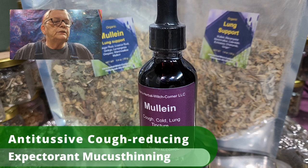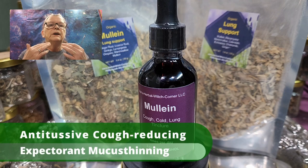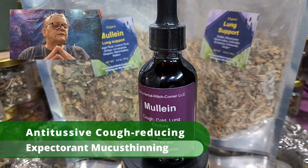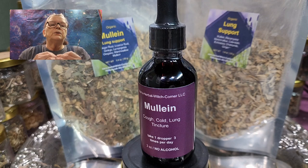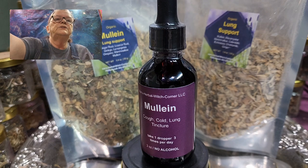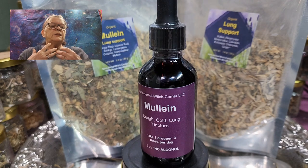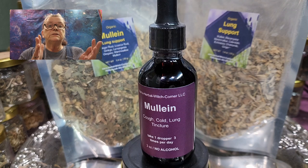It's anti-tussive, meaning it reduces coughing so you're not coughing and coughing — it soothes things down. It's also an expectorant, meaning the mucus will be thinned. When you take mullein as a tincture or as a tea, it thins the mucus so you can cough it out, which is very important. If mucus is stuck, you won't get better. If you are able to cough it out and spit it out, then mullein is the right herb for you.